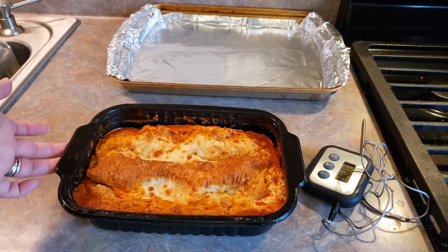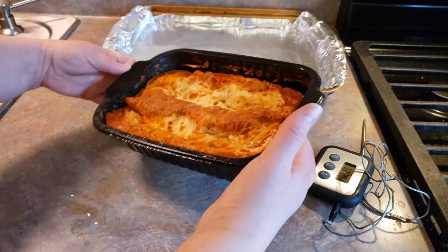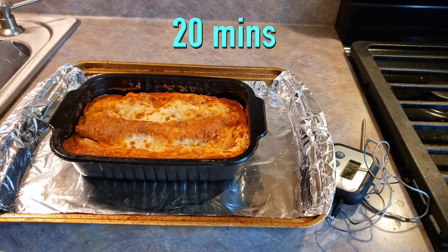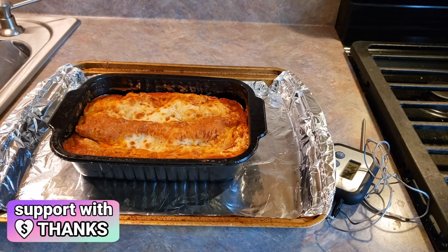Now that we've removed all of our plastic and cardboard packaging, we're going to place this tray onto our baking sheet and then we're just going to pop this into our oven for their recommended time of 20 minutes, and then add additional minutes if you would like browning on the top.